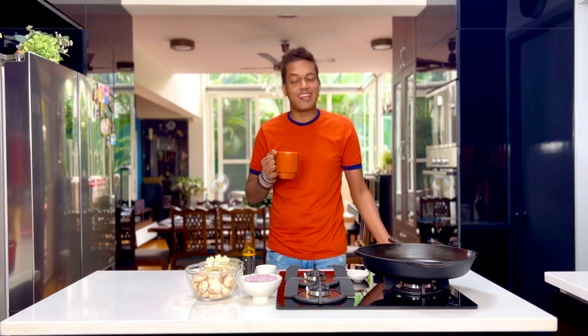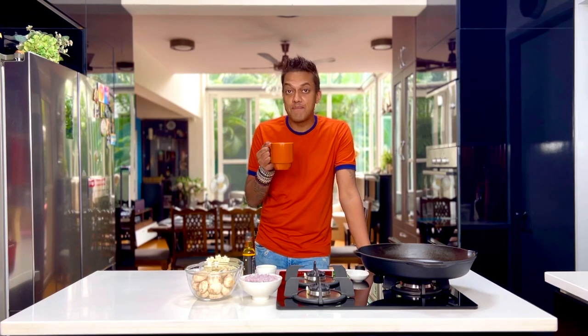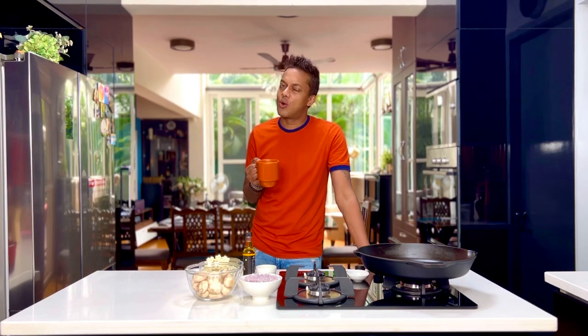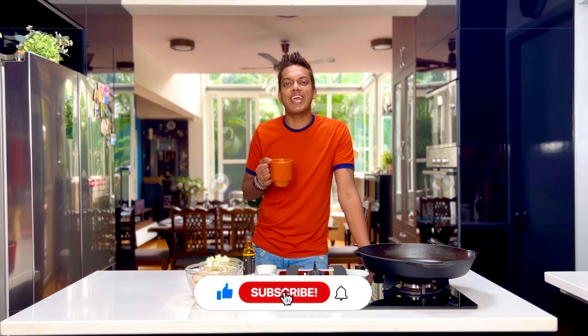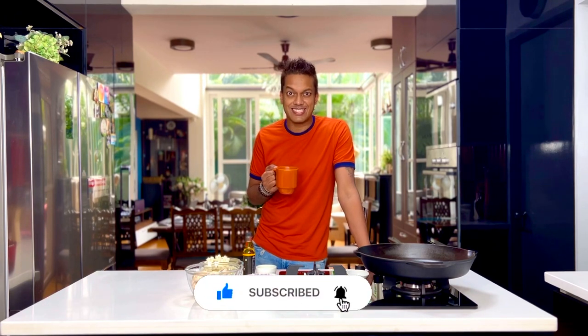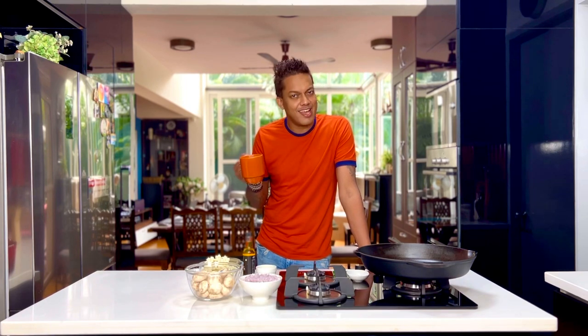Most of you often say that all I do is cook fancy shmancy, but trust me that's not the case. At times I take simple ingredients, but what can I say, I can just style anything, right? Don't forget to subscribe and hit the bell icon as I take cauliflower and mushrooms, play around with my skillet, and just have some fun.